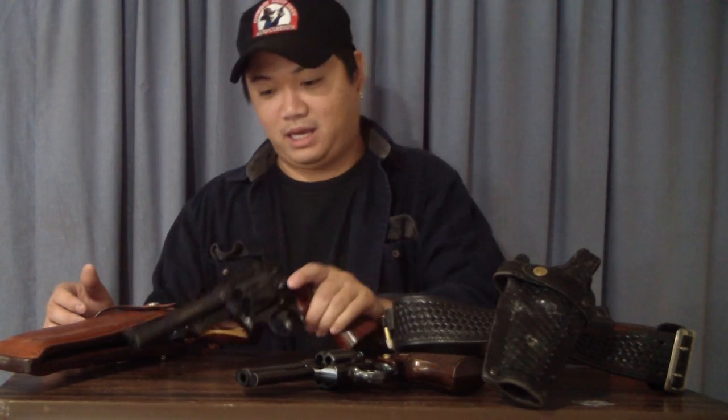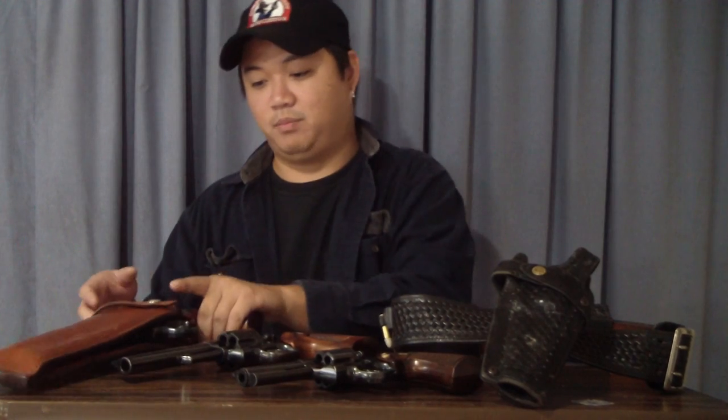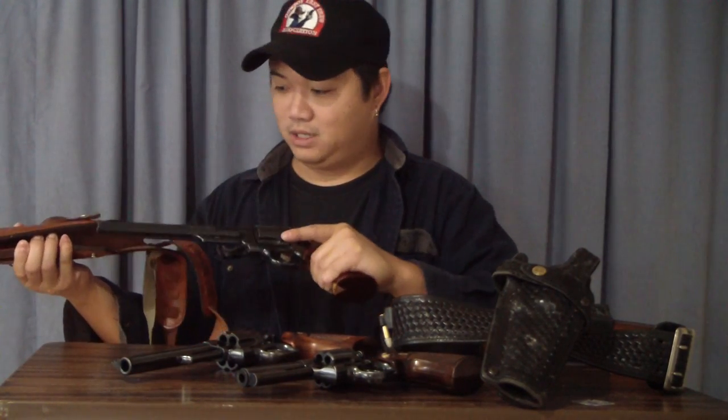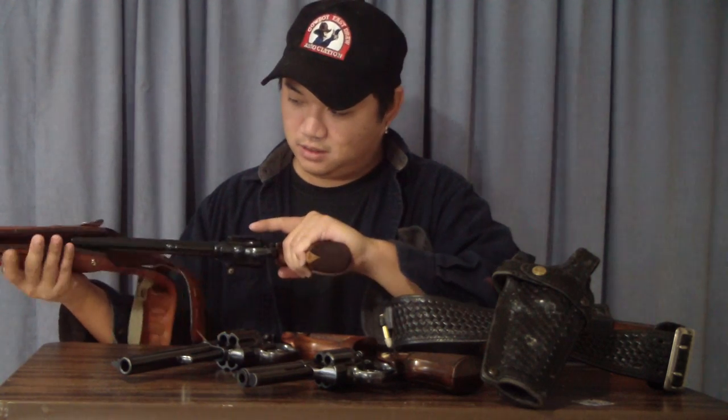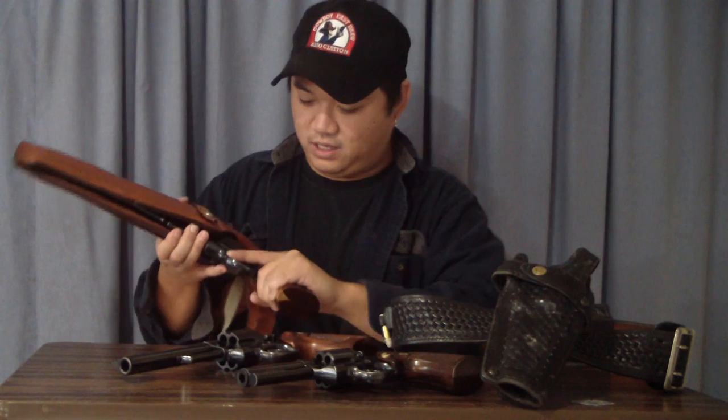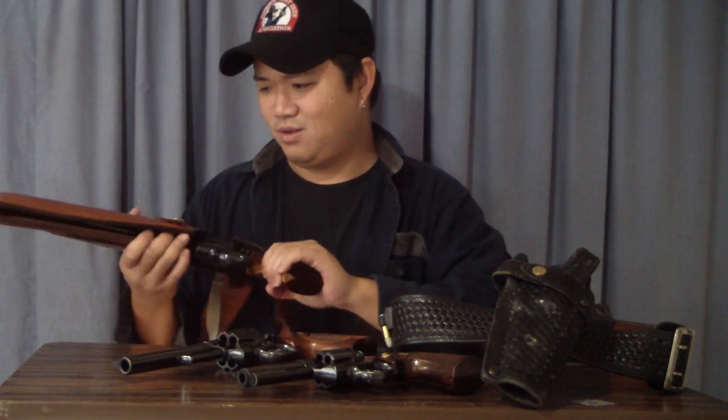The more I started shooting the gun with those kinds of bullets, it wound up being a really smooth shooter. As a double-action revolver, the Model 29 became one of my favorites — so I couldn't help myself but buy another one. This one has the eight-and-three-eighths-inch barrel, which is a lot bigger. Finding a holster for this size gun as a lefty was not easy.